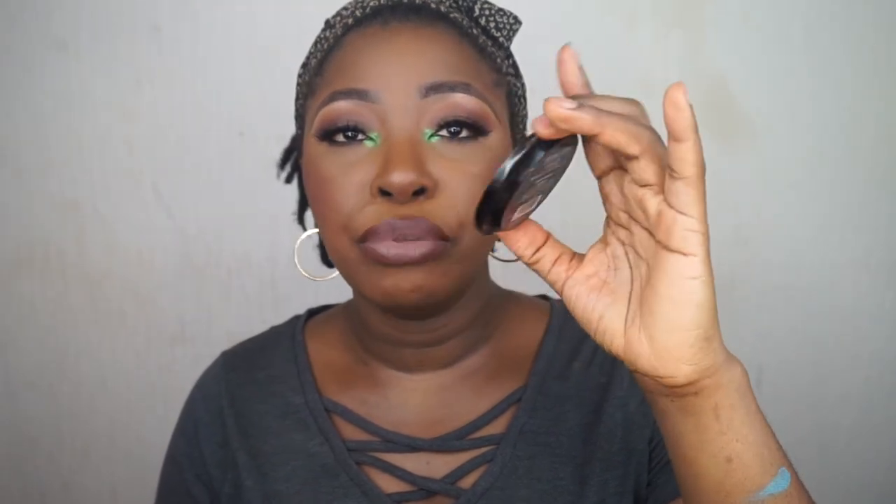For highlighter, I've been using this one religiously — it's my favorite and it's from Makeup Revolution. This is the Rock On World bronzer and I like how it looks on me. It gives me a nice bronzy, glowy finish and I am absolutely living for it.